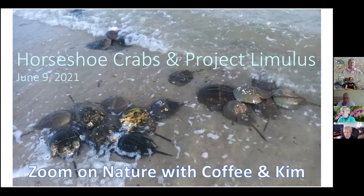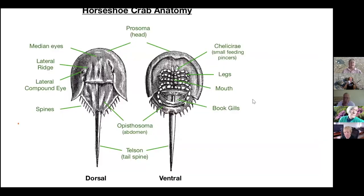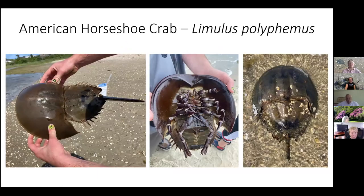I'll start with a very simple sketch. Most of you are probably familiar with a horseshoe crab's basic form — it's a fairly large shell that looks like a little tank with a long tail. The front part, the carapace, is called the prosoma, and then the anterior part is the abdomen, along with the tail and eyes.